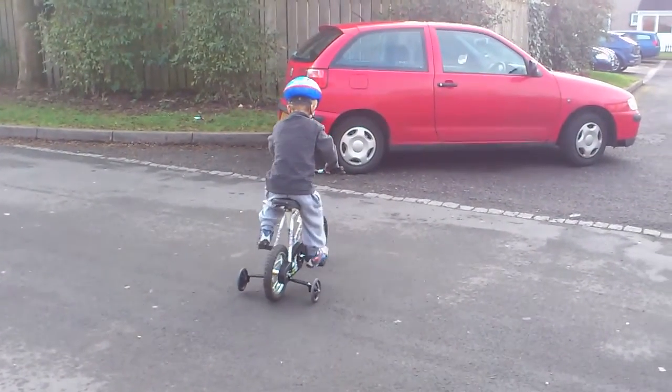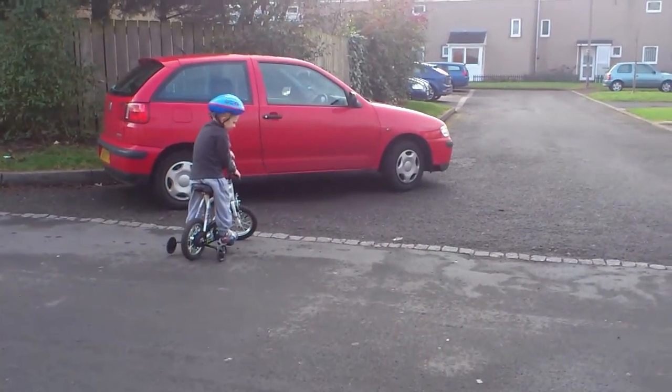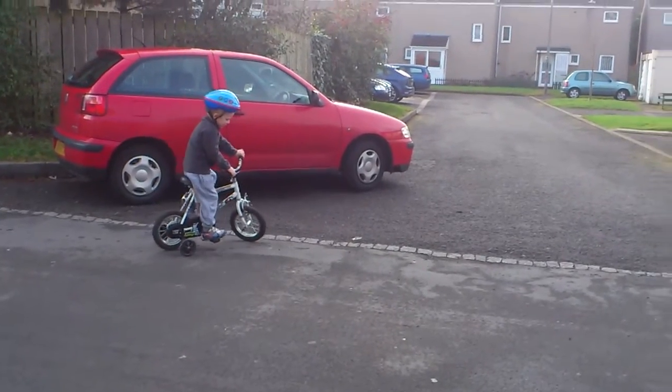He likes leaning with his right foot, doesn't like pushing with his left. Right, wind the car. Turn. Right, keep pedalling then. Pedalling your turn, OK? That's it.